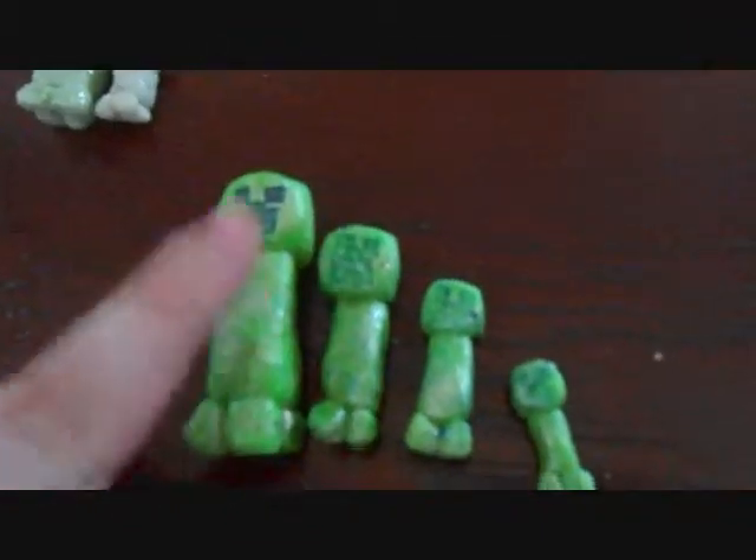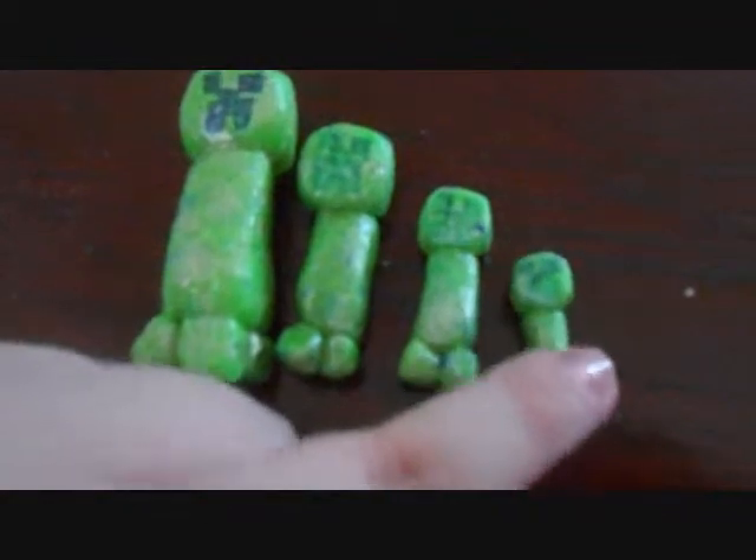I'm probably going to be selling all these different sizes in the shop, so if you want one just let me know.